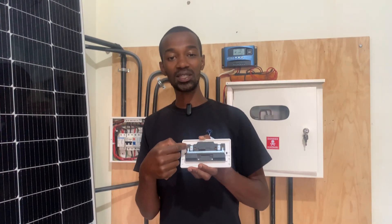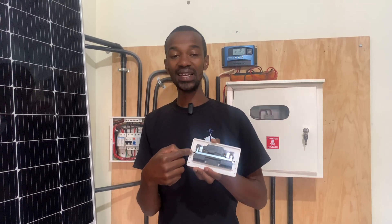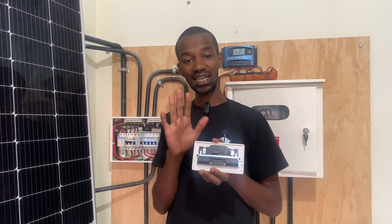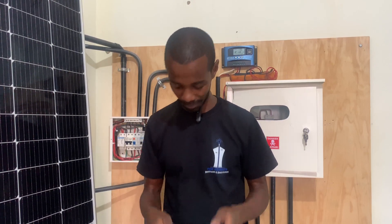What if, when they connect it to the wall socket, they still receive an electric shock? Then you go ahead and check that socket. Maybe the phase wires are in contact with the earth connection and are not sending a signal to trip the circuit breaker or safety gadget. Then that fault will remain and travel all the way to the iron box or whatever appliance connected on that extension or socket outlet. You must be able to fix that.